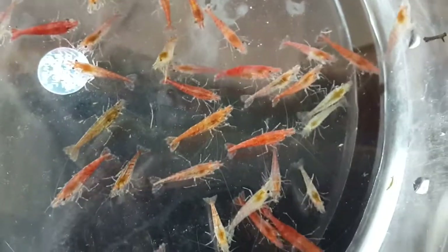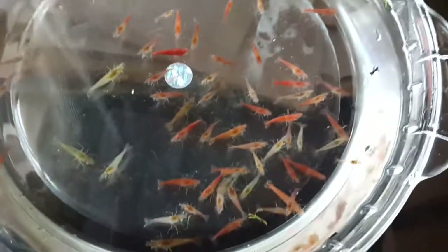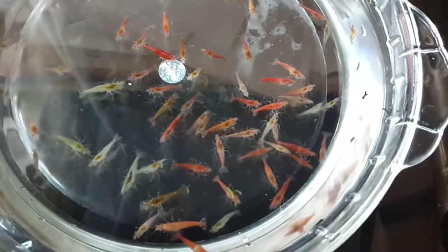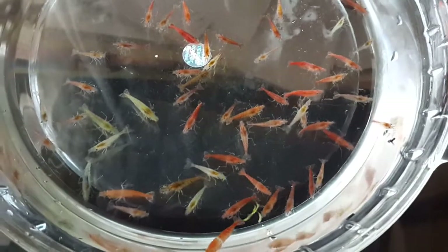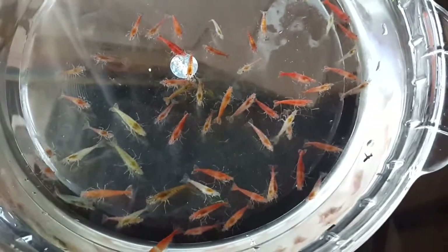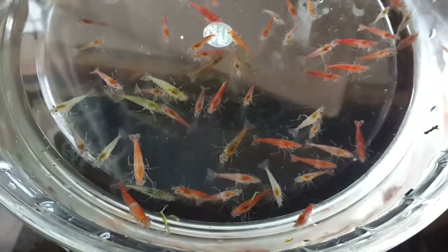I don't know how many of the shrimps I have now are going to be alive when that happens — the chances are very thin. But I need to give it a try, because even if 10 of them survive I will be really happy to see them in good condition. It's really painful for me to see the shrimps in pain.